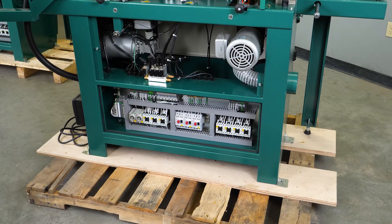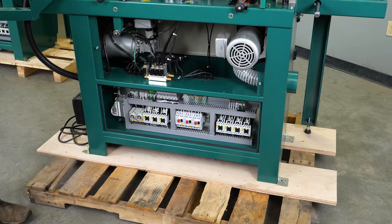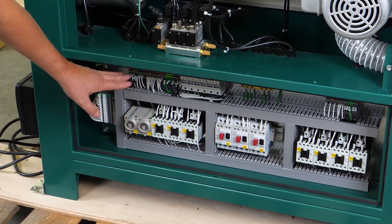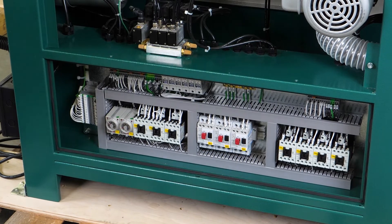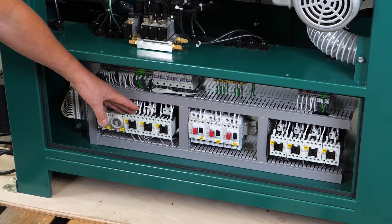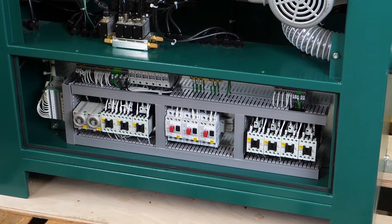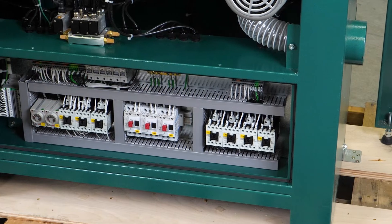Now we are looking at the back side of our G0854. At the very bottom is our electrical control cabinet. To the far left is an electrical termination board, and right on top we have a bank of fuses, two timers, three contactors. On this side we have three overloads for our contactors, and then we have another bank of four contactors.